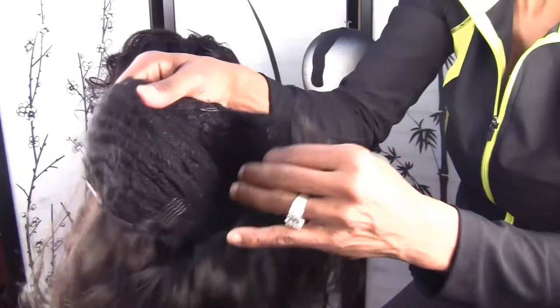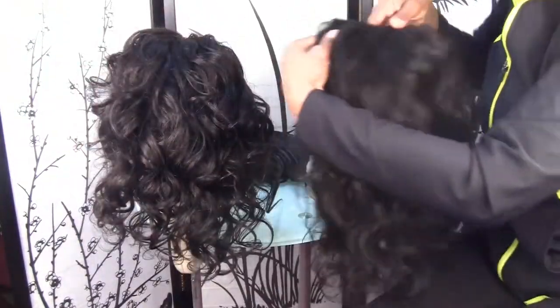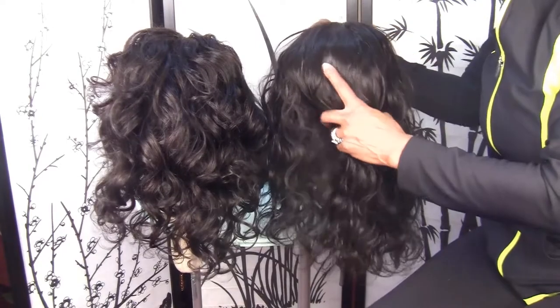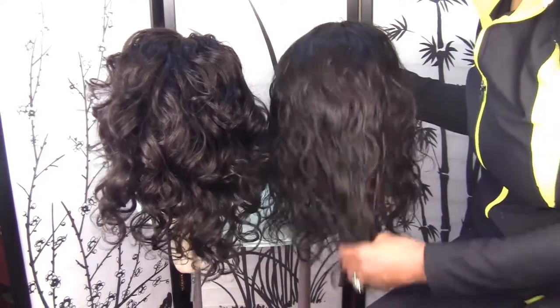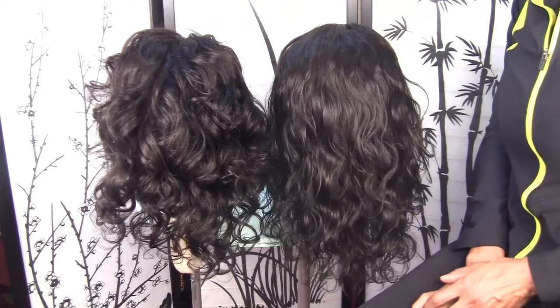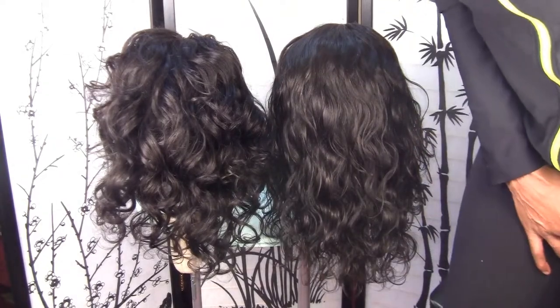Okay guys, I don't want to prolong the video. I just wanted to show you these mother-daughter dual U-part wigs. Happy holidays everyone. I am taking the holidays off. I will resume taking orders in January. Thank you very much and have a wonderful day.